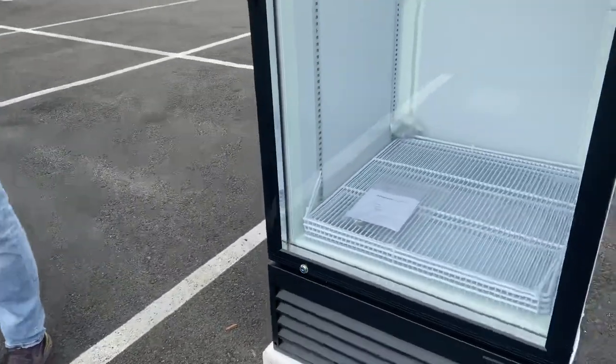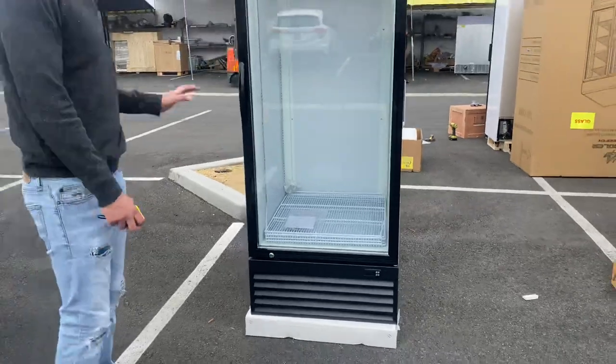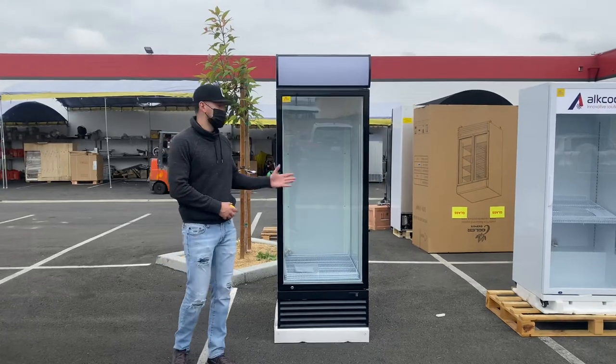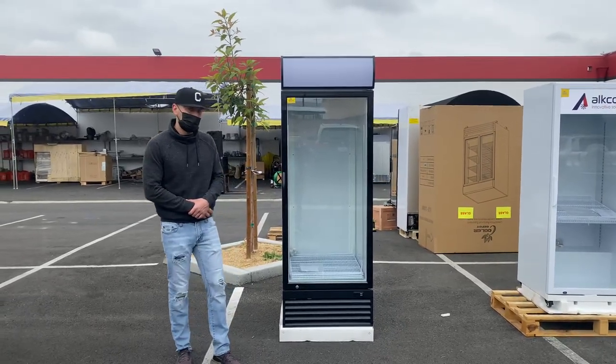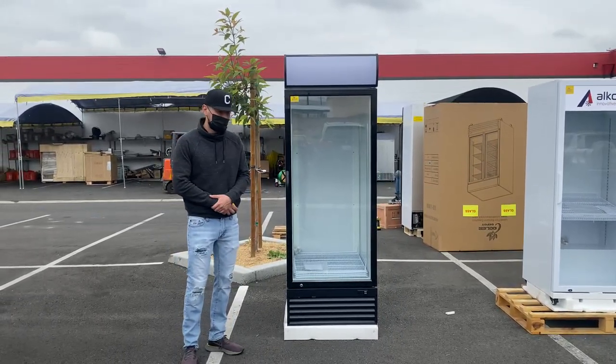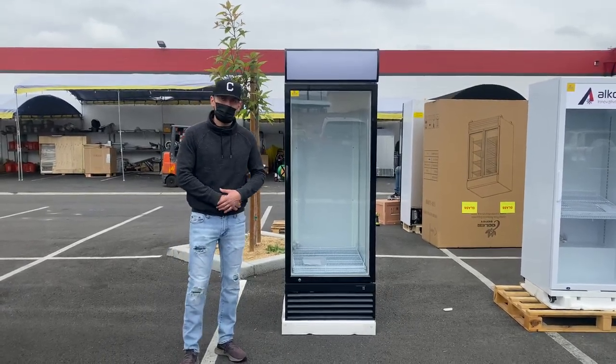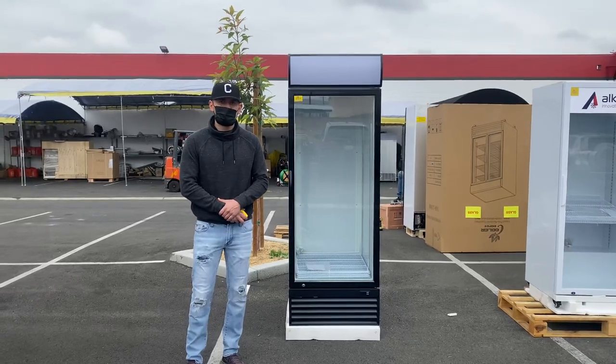This has been a little demonstration on this one glass door refrigerator. If you're interested, go to our website coolerdepotusa.com — we'll have more information and pricing for this exact unit. If you have any questions before purchasing, you can also give us a call. Thank you for watching.